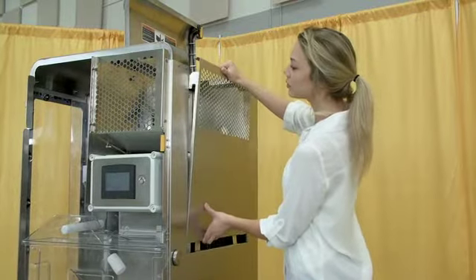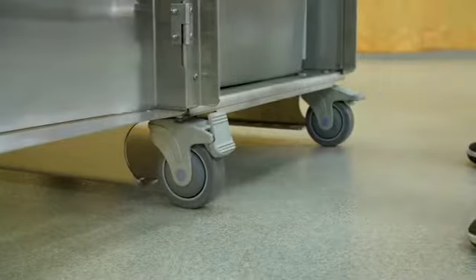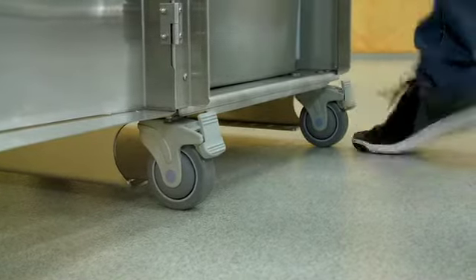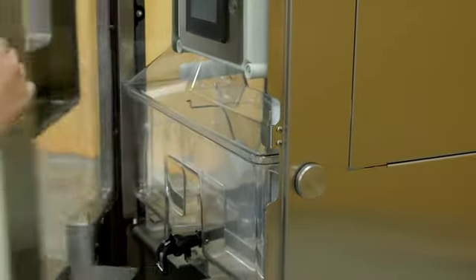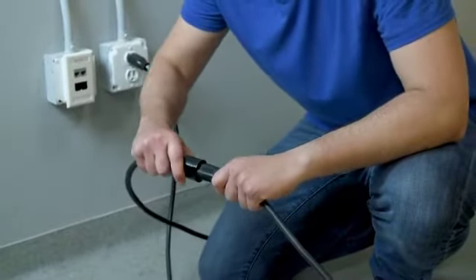Seven, remove any foreign objects found in the hopper. Install the side access panel and close the hopper lid. Check that caster wheels are locked and all panels are secured. Close the front door and turn the door latch. Eight, make sure the floor area around the juicer is clean and free of obstructions and water. Now you may safely plug in your juicer.